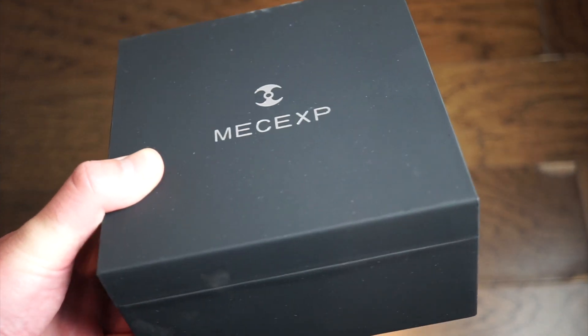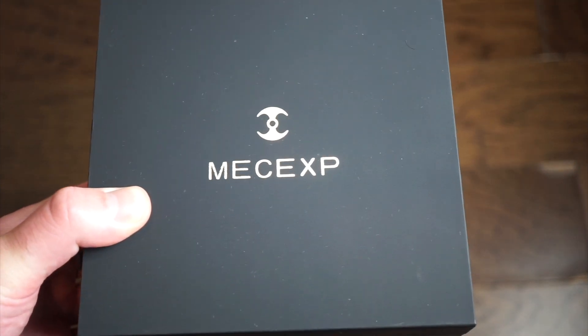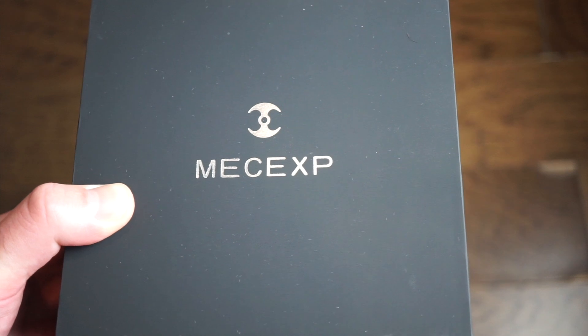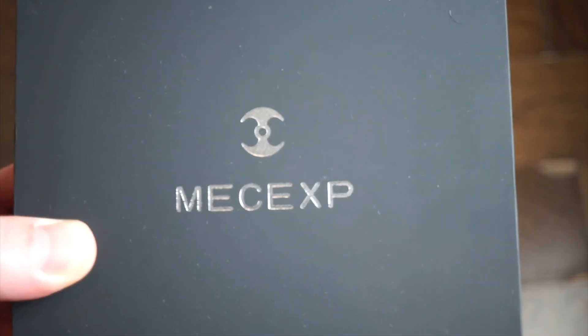Hello guys, welcome back to Watch Addiction. We have a new watch from MEC EXP - Mechanical Experience. This watch brand produces a really cool watch that goes up and down on a mechanical belt that drives the actual watch display, which is pretty cool. This is actually the titanium version.